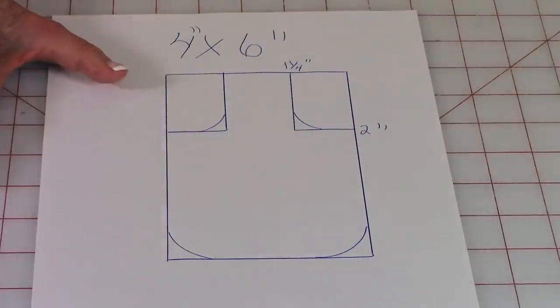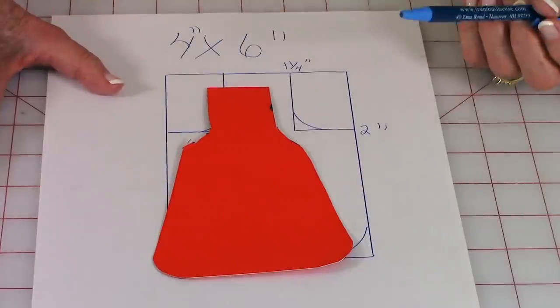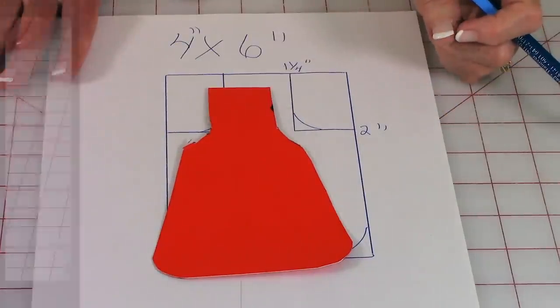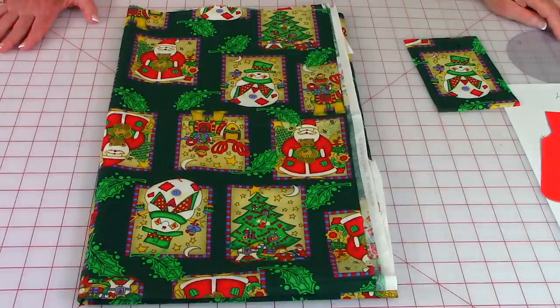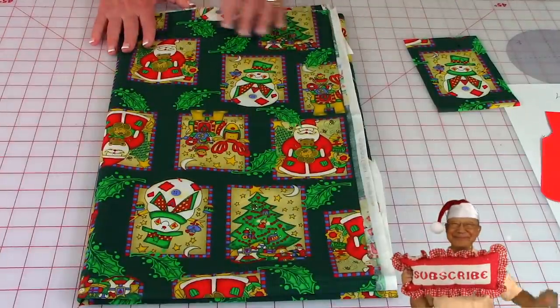Cut on the lines, and I like to draw mine onto cardstock because it's easier to trace around it. After you cut it out it's going to look like that.